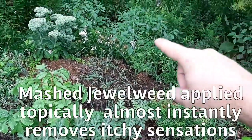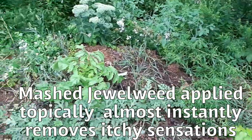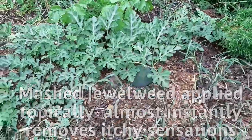Got some jewelweed in the back — really good if you have poison ivy. And we have poison ivy here, so we try to get the jewelweed growing wherever we can.